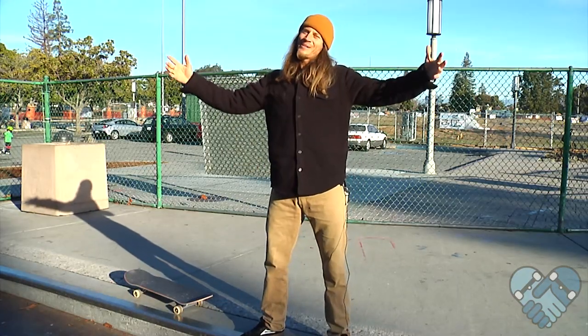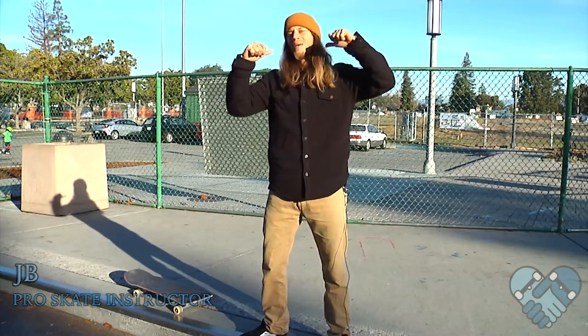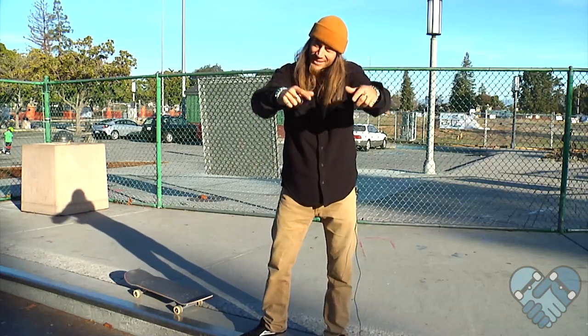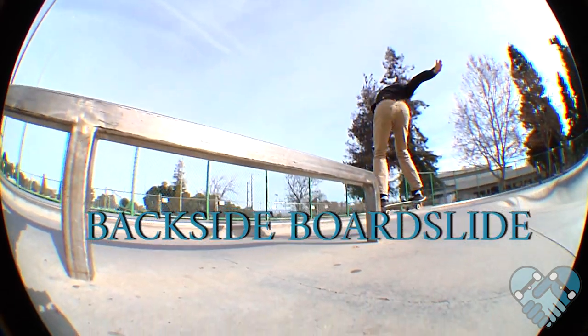What's up guys? Happy New Year and welcome back to another edition of Skatepark Lessons with me JB here at the Sunnyvale Skatepark. Today I'm going to teach you guys how to backside board slide. Let's get it!